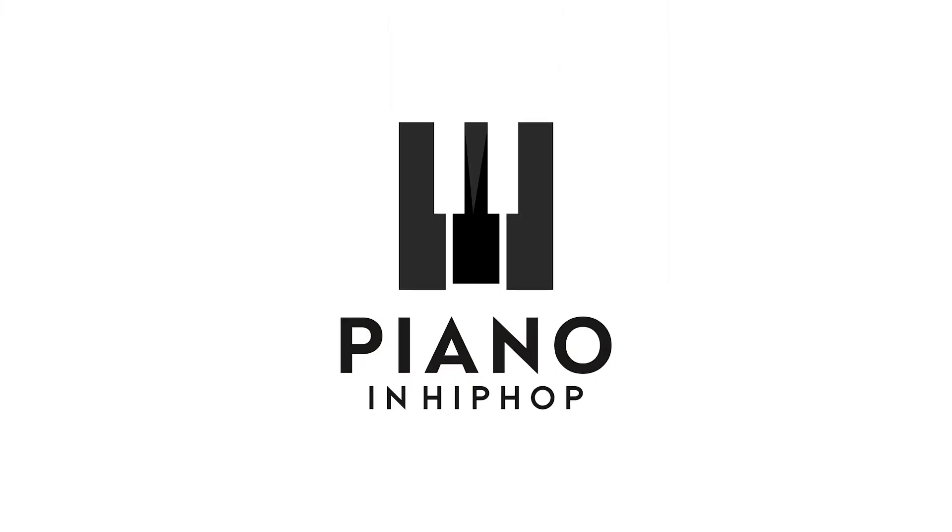Demetrius here at the piano tutorial for the song The Heart and the Tongue by Chance the Rapper. The song is really just two chords and then it goes back and forth between that and then the three-chord loop. So I'm gonna go ahead and go over that.